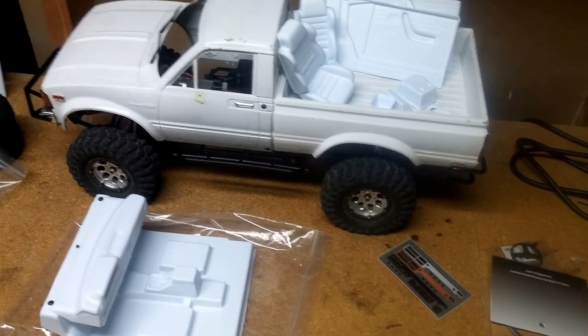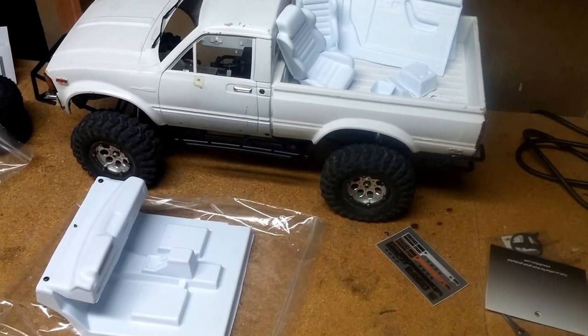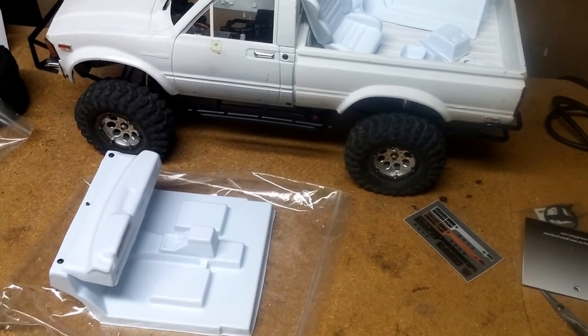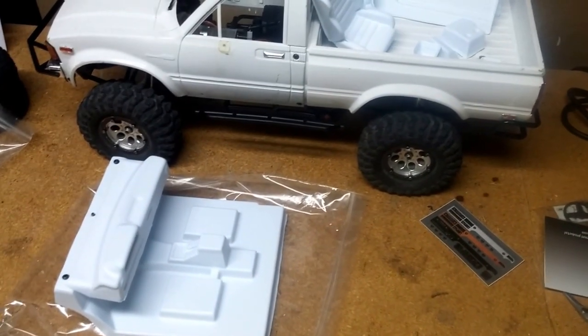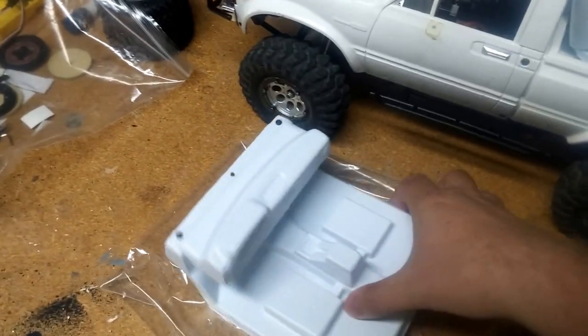I mentioned that one of the big things I was going to do was work on a custom interior. Monday I had my interior come in from Dinky RC, and as you can see it's pretty well underway right here.